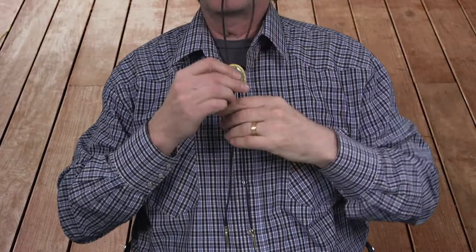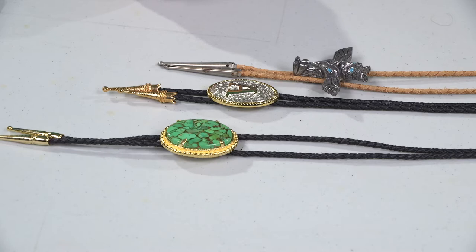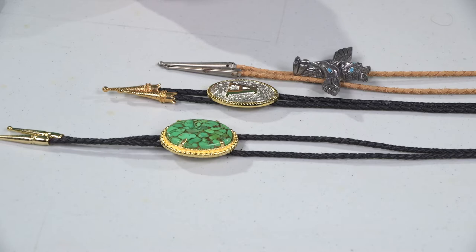By the way, you can wear these things — it doesn't have to be up tight around your neck. Some people like a more casual look with a collar open. But that's where they should end up. Anything shorter looks silly. Anything longer, it's silly as well.